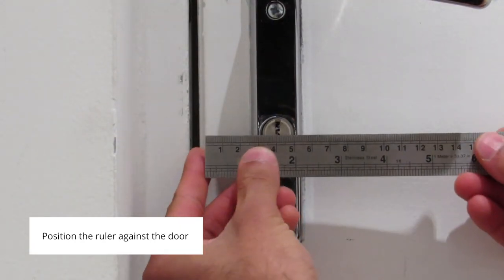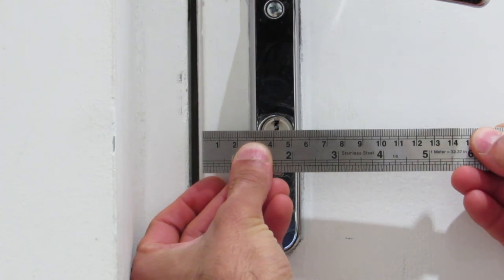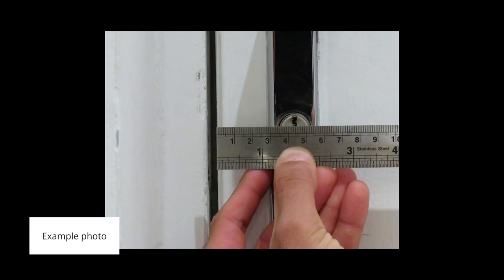As you can see here, one end of the ruler is on the edge of the door and the other end is lined up with the centre of the cylinder, and I measure my back set to be 44 millimeters. This is an example of an optimal photo if we ask you to give us this measurement.